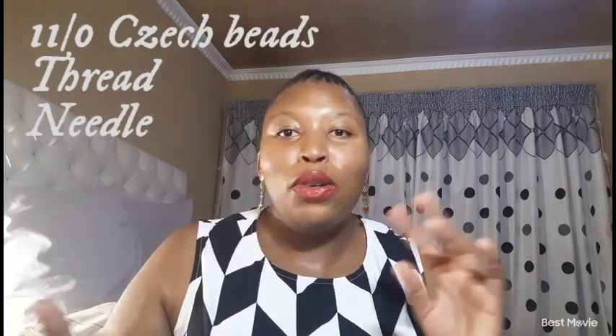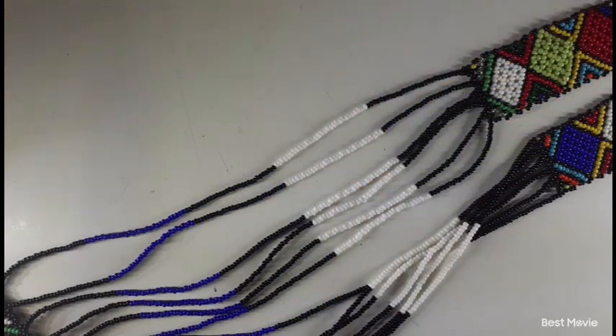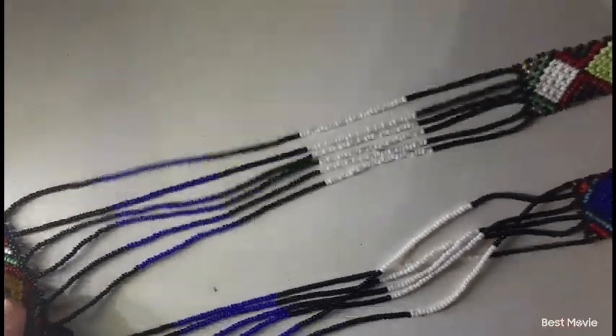What are we going to need today? We're going to need our 11/0 knot zest beads, your thread, your needle, and also your 21 centimeter sized belt. That is the length. So let's get started.